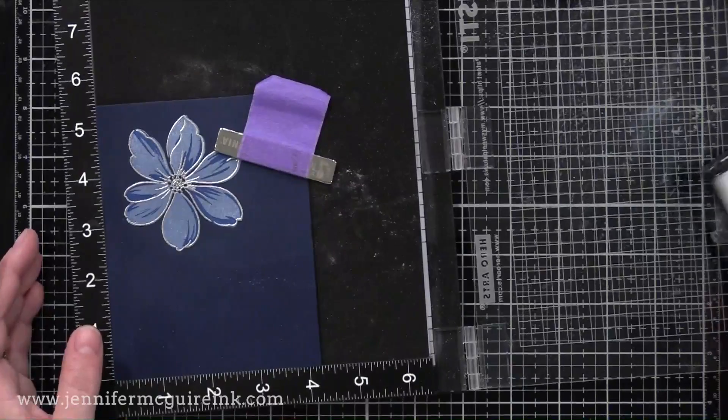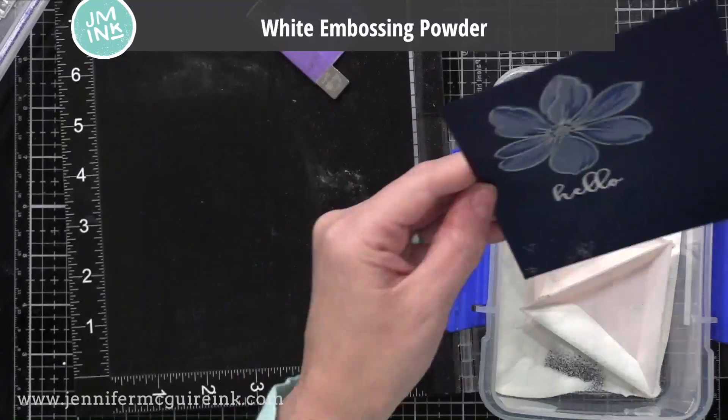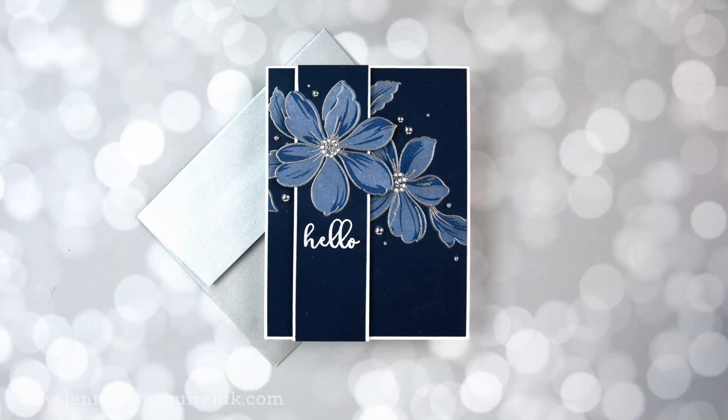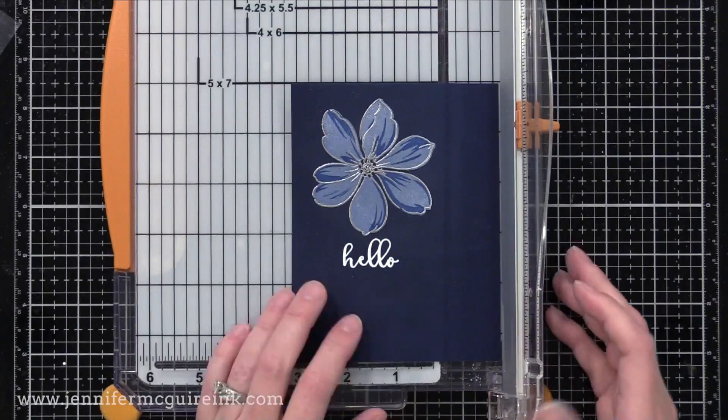I'm now going to stamp hello with VersaMark ink and then white heat emboss this time. I thought the white embossing on this would stand out against everything else we put on the card. Next, I thought it would be fun to pop up this flower and a strip of cardstock around it — you see that vertical strip there? Let me show you how I did that.